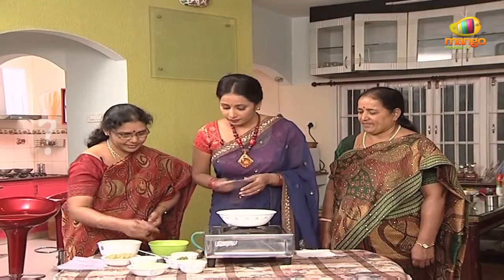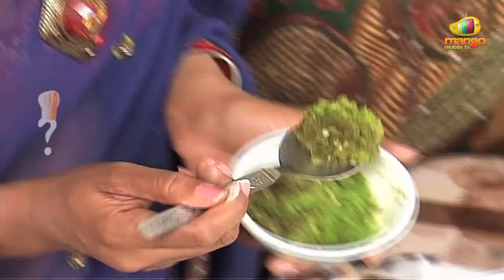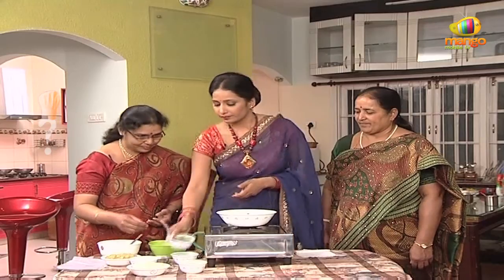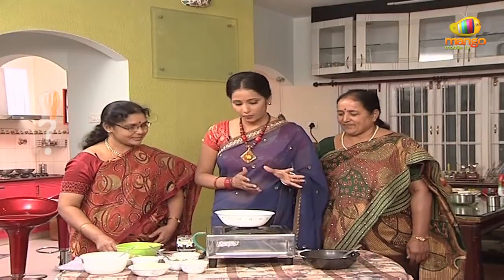Then with a paste, add salt. Paste it directly. Then you will add a little bit of water. This is the first time we put the oil in the pan.